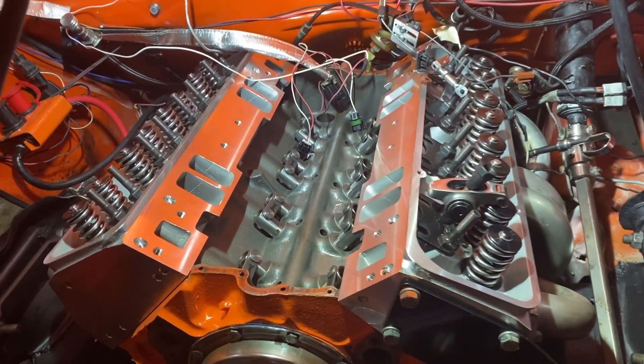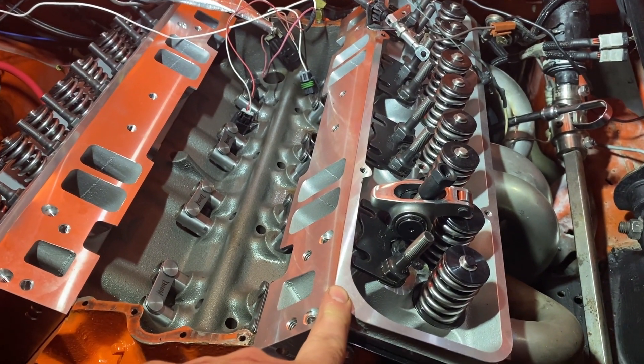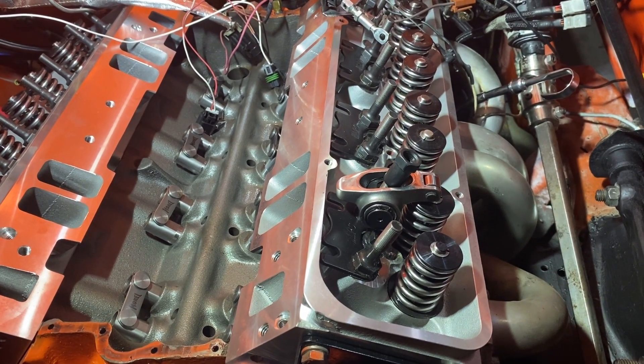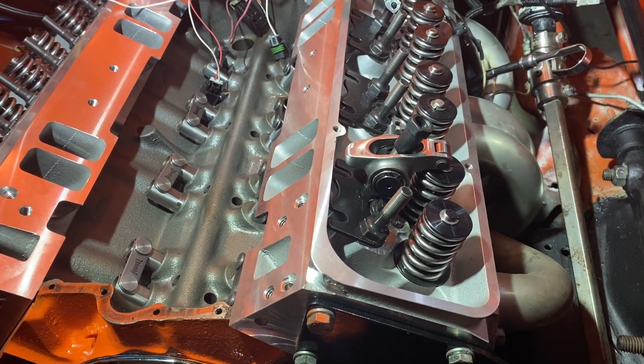I'm going to be determining the pushrod length for the small block Chevy. The reason is I just put on new heads — aftermarket heads — and a roller cam. It had a flat tappet cam before, so the geometry is going to be different. The pushrods are going to be a little shorter.